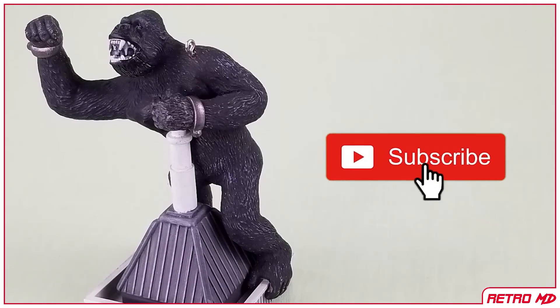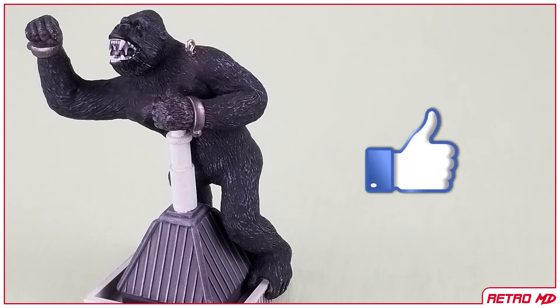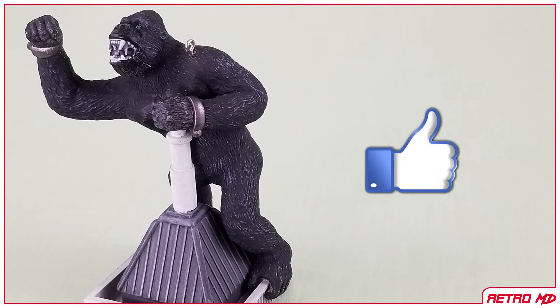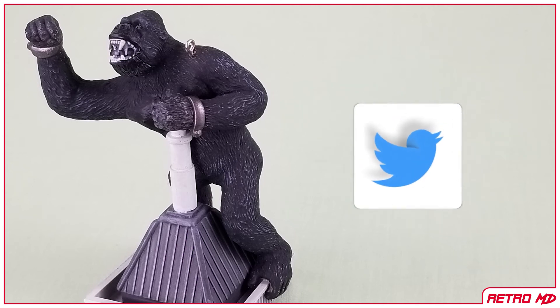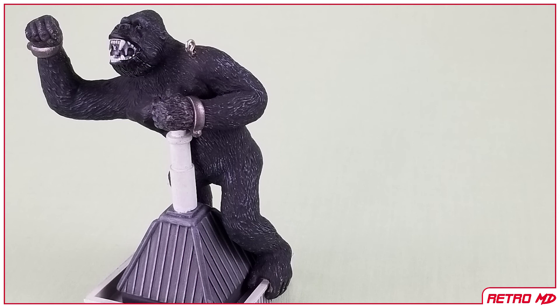Once again, if you're new to this channel, be sure to hit that subscribe button, as well as click on the notification bell so you don't miss out on any future videos. If you did enjoy this video, hit that like button. Follow me on social media — links are in the description below. Thanks for watching!